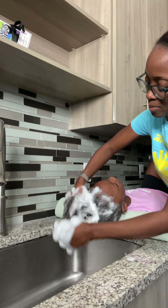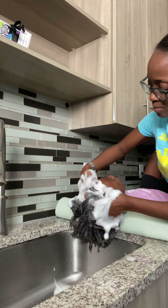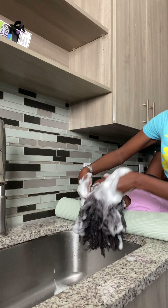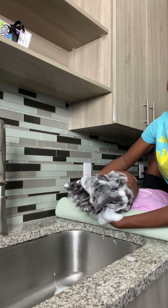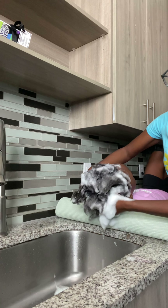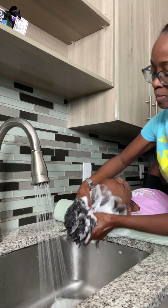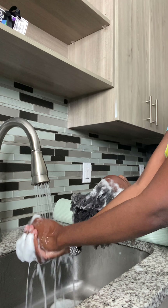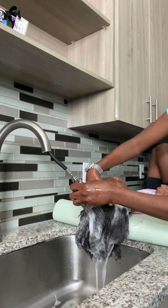First, I like to shampoo her hair, work my fingers through her scalp, give her a nice scalp massage — and I believe that's why she fell asleep. I like to make sure her roots are clean because her protective style usually lasts, well, I usually keep it for like two to three weeks.